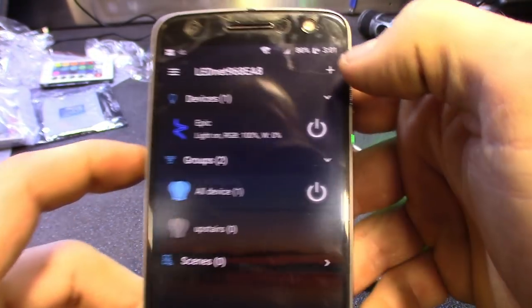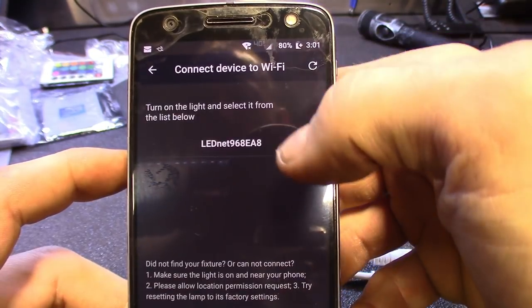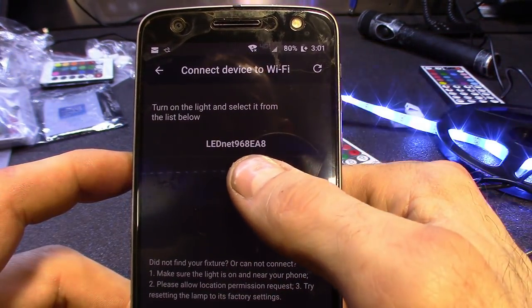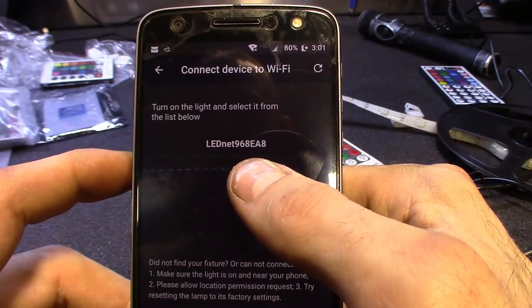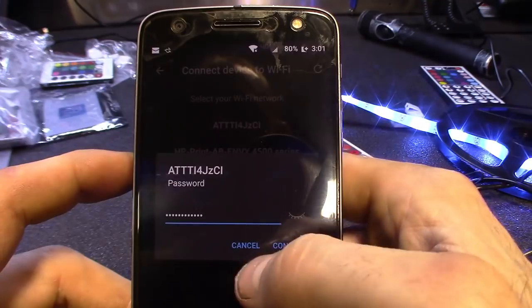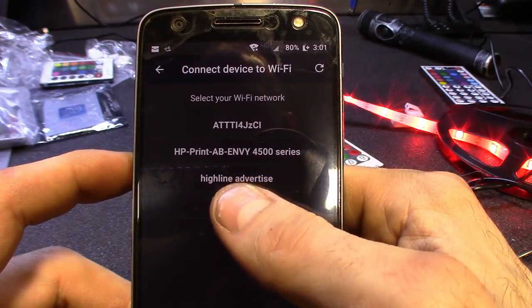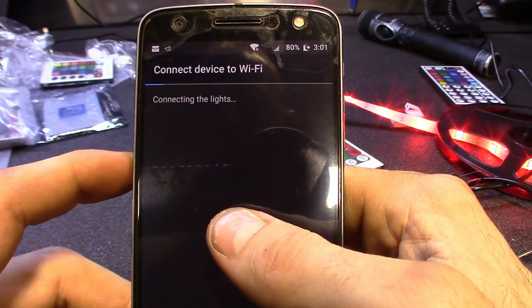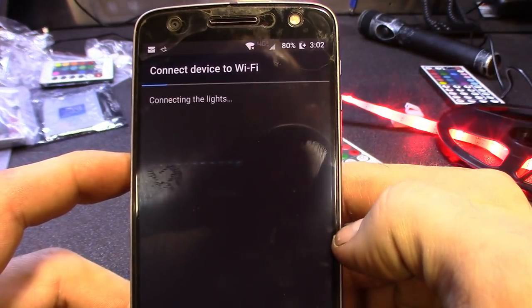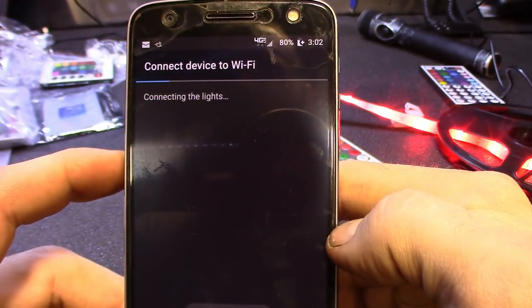Go to add device at the top here, and then you'll want to search for it. This is it here — LED net 968EA8. Click on it, go to Wi-Fi, connect to your Wi-Fi. Now it's connecting to the lights. You can see they're solid red, so that means you've made connection.